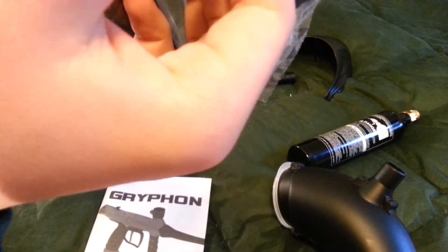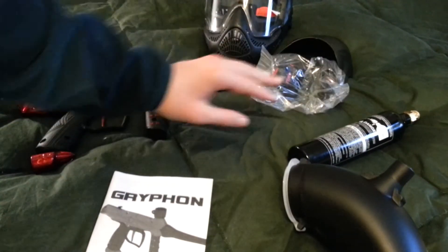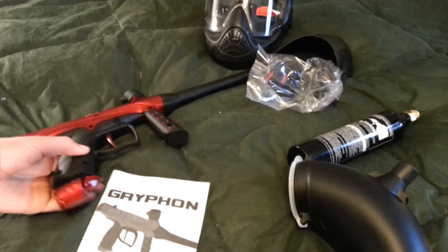And it also comes with lubricant right there. So make sure you read the manual — how to apply the lubricant and how to do everything like that.